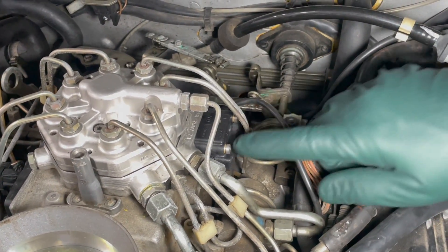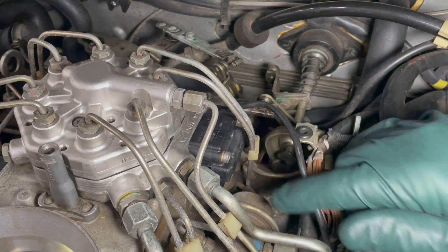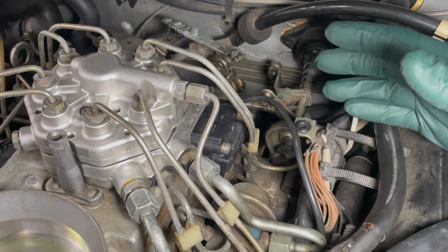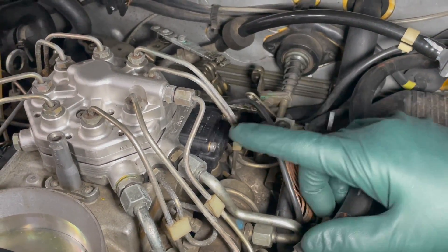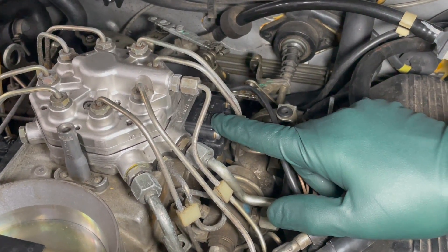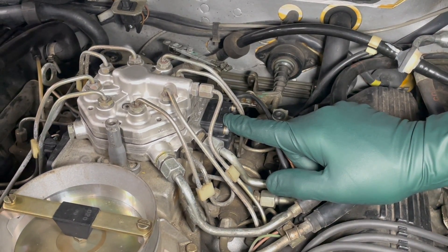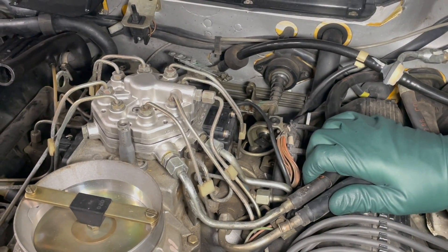If you own one of these KE-Jetronic fuel-injected Mercedes, you know this EHA valve is a common cause of trouble with the engine. Now, some of you are laughing saying, 'Why was that unplugged?' I have to admit — I unplugged it, because I had to have some way to show a check engine light so I could show you how this tool works. If this were a real problem with the EHA valve and you clear the code, go out and drive it, and the code comes back — well, then you've got to deal with that, but that's not the purpose of this video.